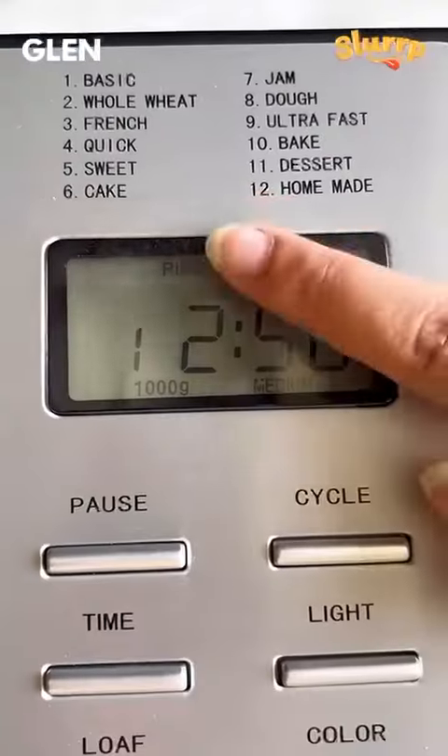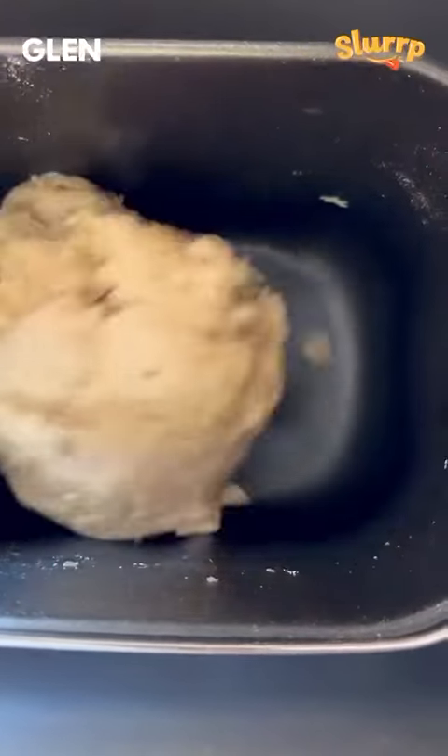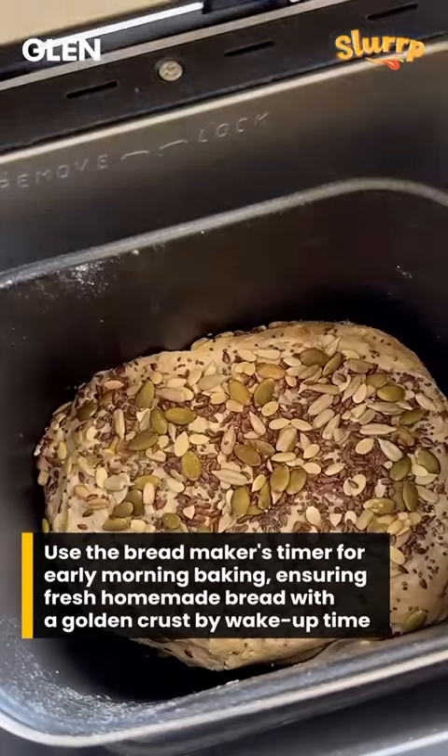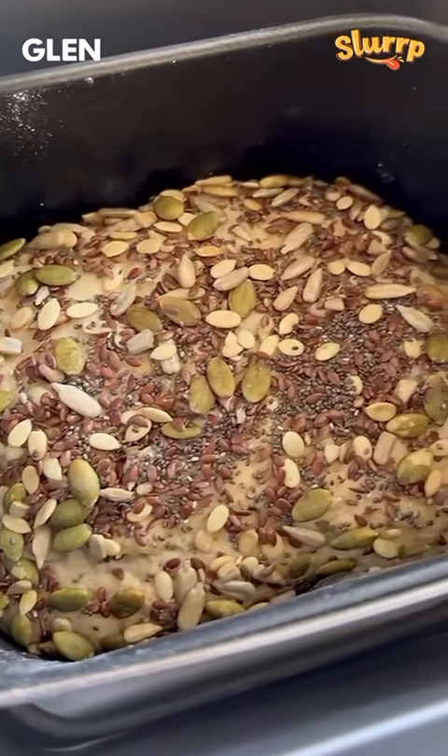The bread maker has a cool feature where you can add all the ingredients in the right order and set a timer for it to start baking early in the morning, so that by the time the family wakes up, your freshly made homemade bread is ready to eat.